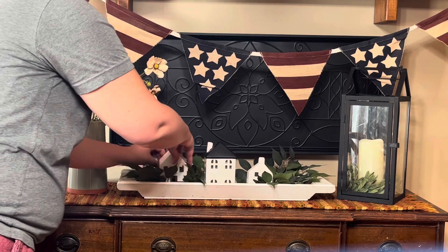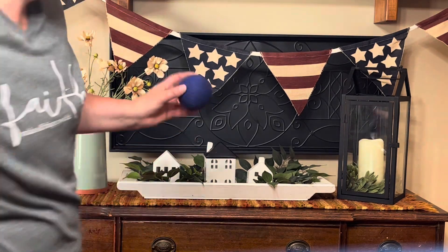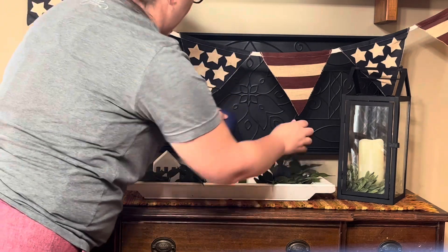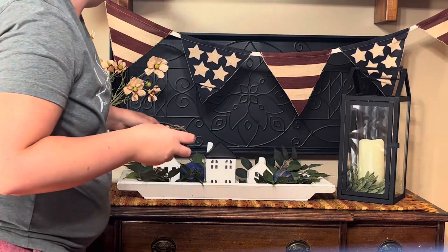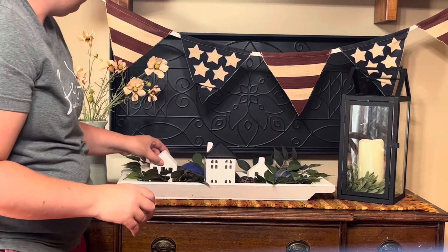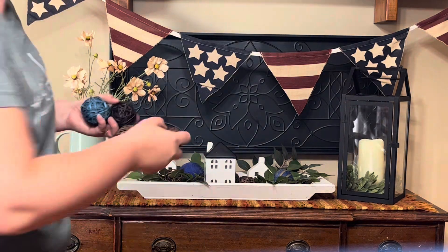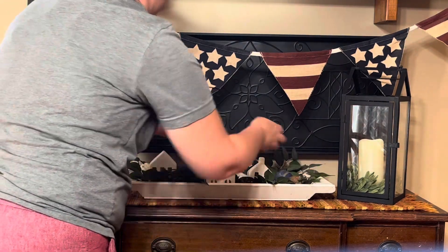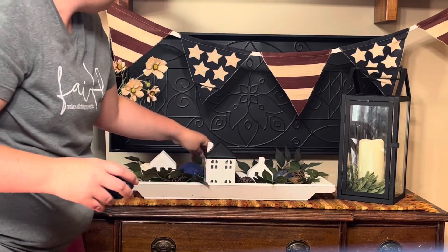I'm putting those in as a little decorative piece for the tray. Same rattan balls from the same package — threshold from Target, also from last year. I scatter those around; it just kind of ties in the color because both of these cabinets are in my dining room, so using the blue and the same Cosmos brings it all together.